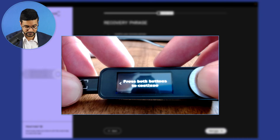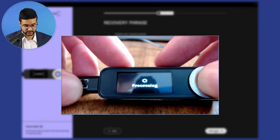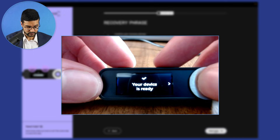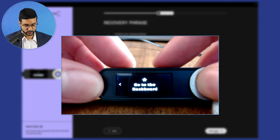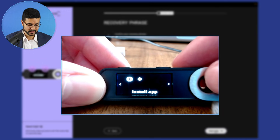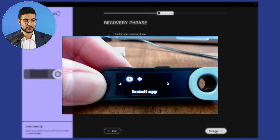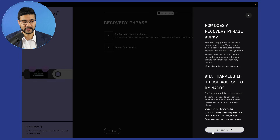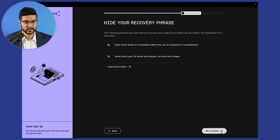Press both buttons to continue. The device shows it's processing — 'Your device is ready.' Let's go to the dashboard. The next prompt on the device is to install the app. Going back to the Ledger Live application, the recovery phrase is now set up. Let's click on next step and then get started.